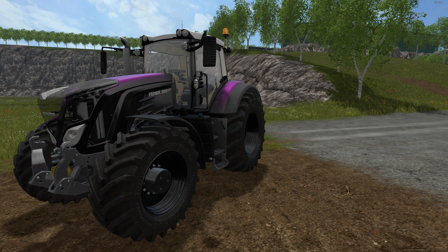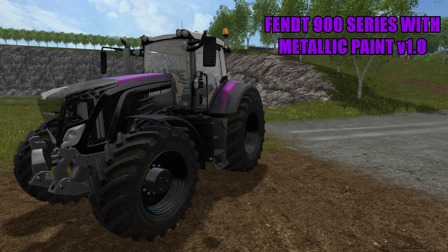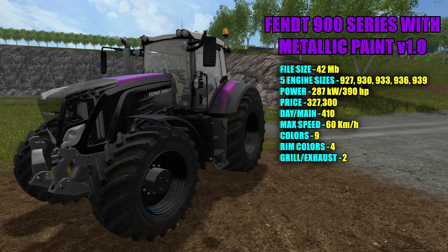Starting with this beautiful purple Fendt — this is the Fendt 900 with metallic paint version 1.0, file size 42 megabytes. There are five different engine sizes: 927, 930, 933, 936, and 939. Fully loaded, the power is 287 kilowatts and 390 horsepower. Price in the shop is $327,300 with a $410-a-day maintenance fee, and max speed is 60 kilometers an hour.